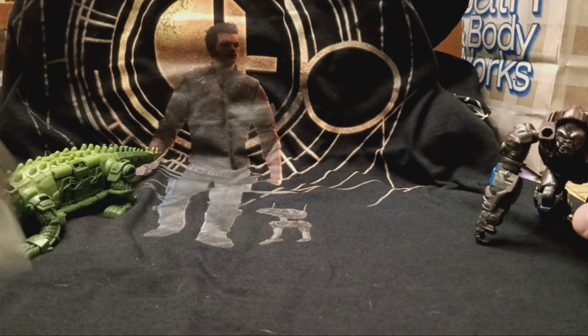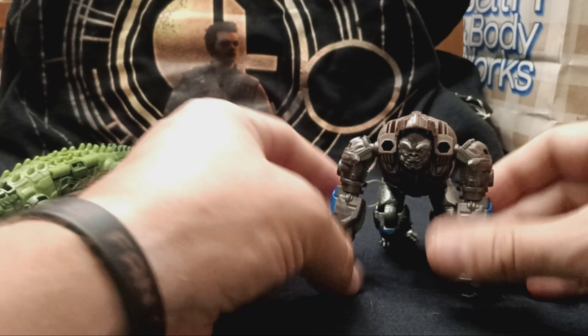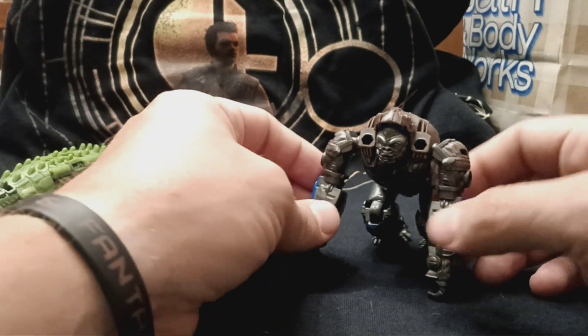I might do a comparison with this Primal and the other gun, as well as the Rhinoxes, because I can do that with those — and the Air Razor. I just realized that.